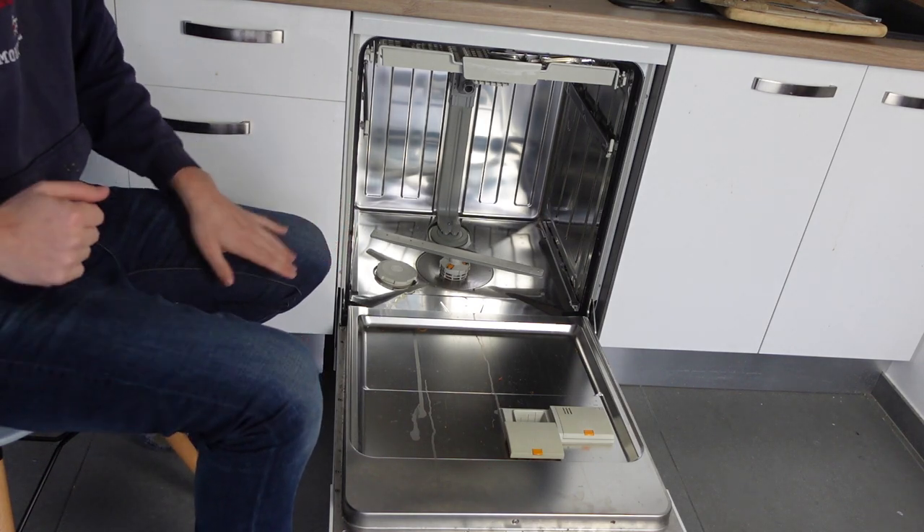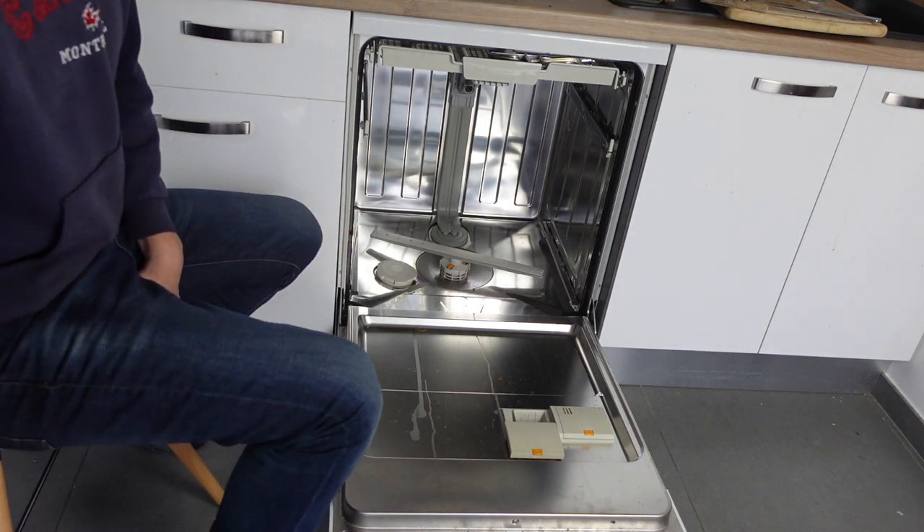Anyways, I hope this video helped you figure out what's going on. Thanks a lot for watching, have a great day.